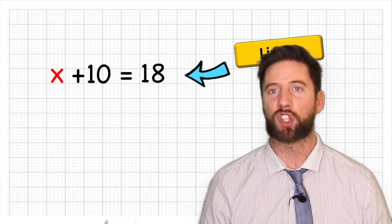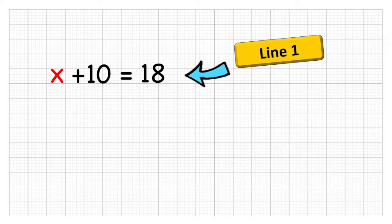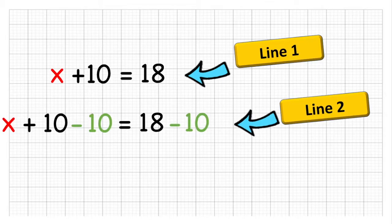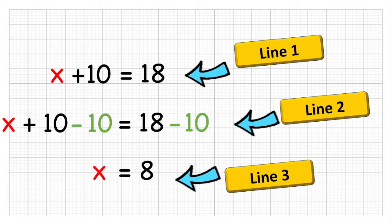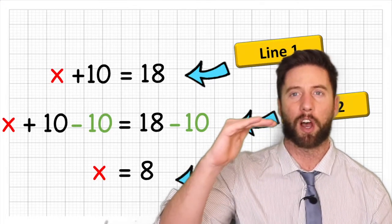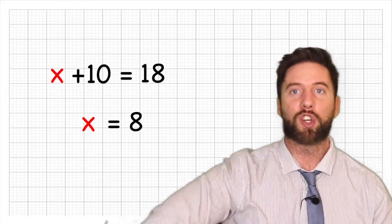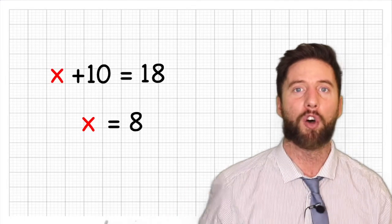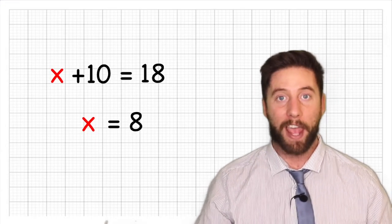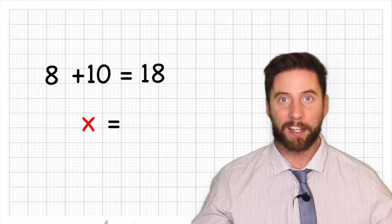x equals 8 is a cleaner looking equation to our original question. We had three lines of working: the original question, the extended version where we added in the two negative 10s, and the final row. Don't just stop there — if you get an answer, you can check it by substituting it into our unknown value. Instead of x add 10 equals 18, we think x has the value of 8, so 8 add 10 equals 18. We know we've done it correctly.